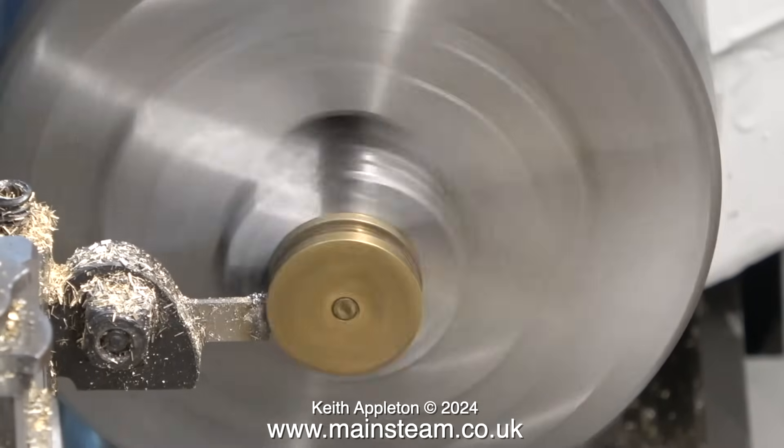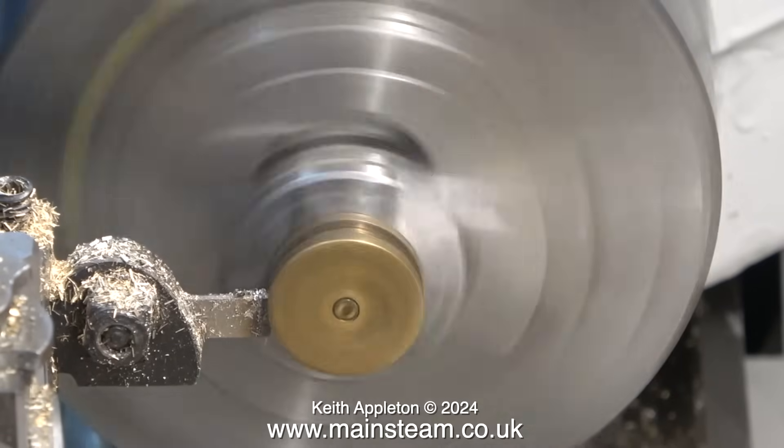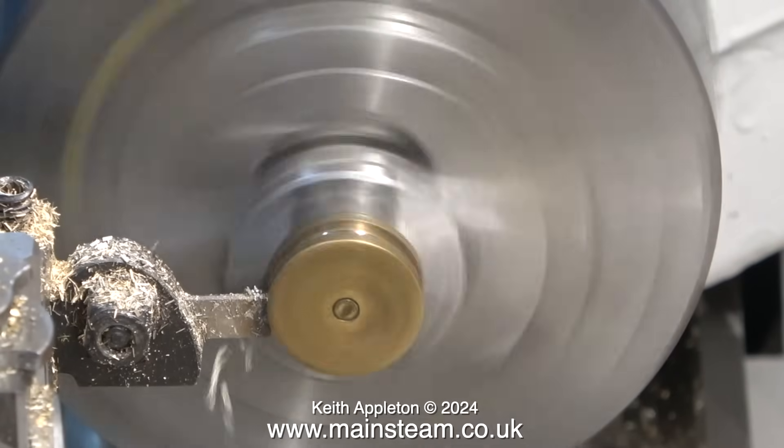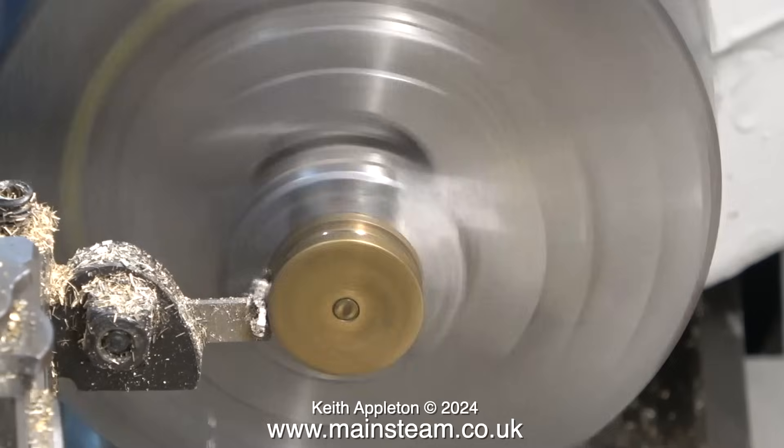The piston rod is also not in the centre of the piston, but I'm not going to address that because it's the way the engine's been for many years. The idea is not to remanufacture this engine — it's a sympathetic restoration and I want to use as many of the original parts as possible.